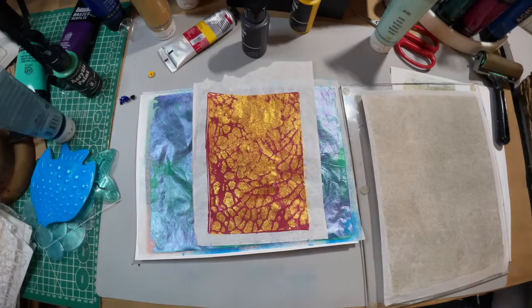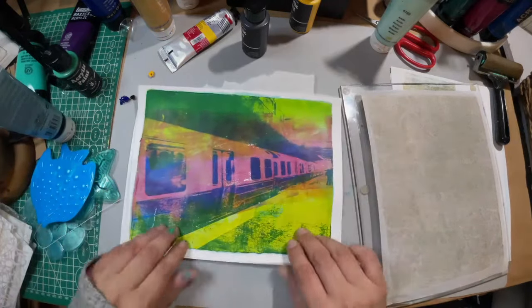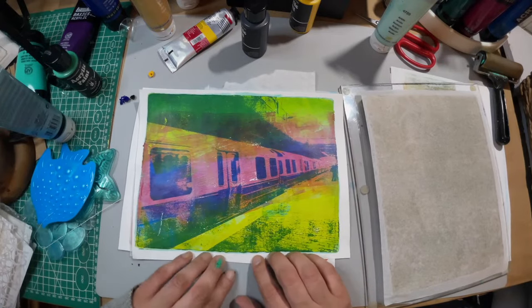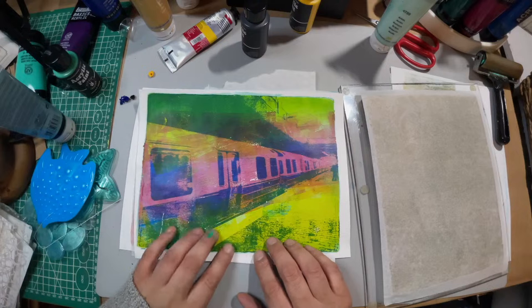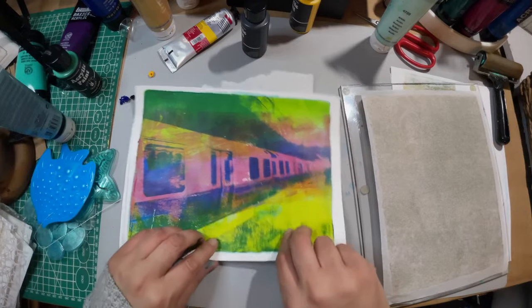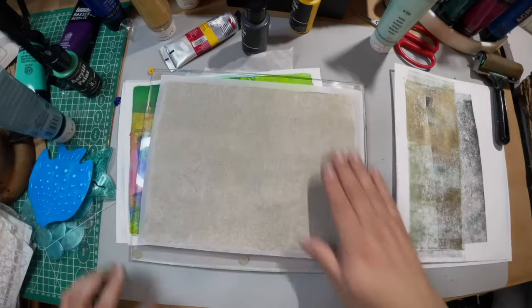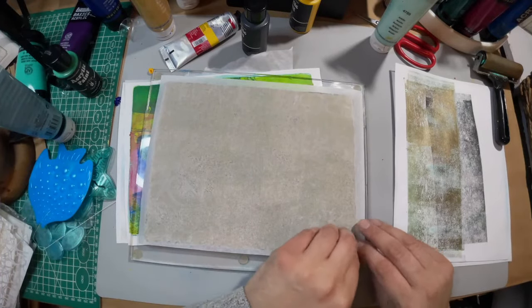And finally we have the subway, which I think turned out really, really well — I was kind of not so excited about it, but I really like it. Can we pick this up now? I think this one's ready to go. So this is going to be my final pull — thank you so much, everyone.